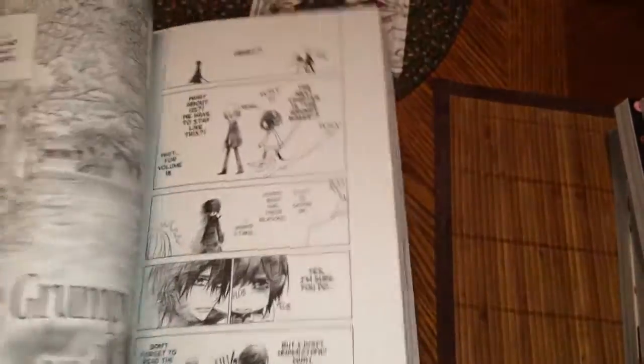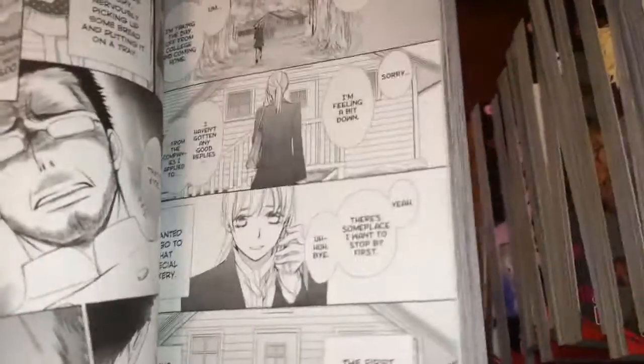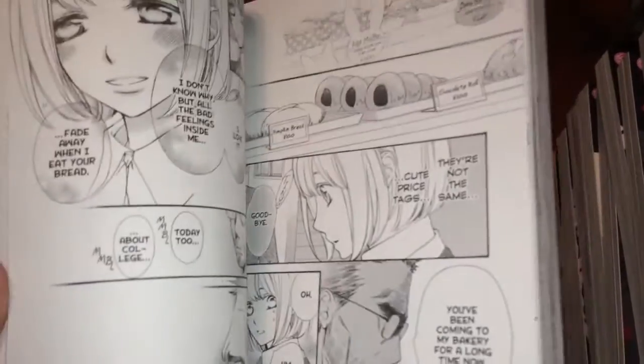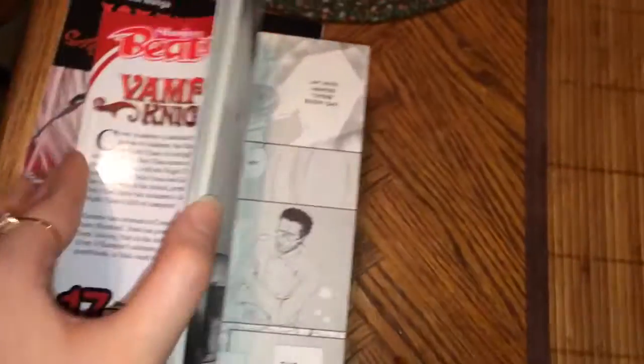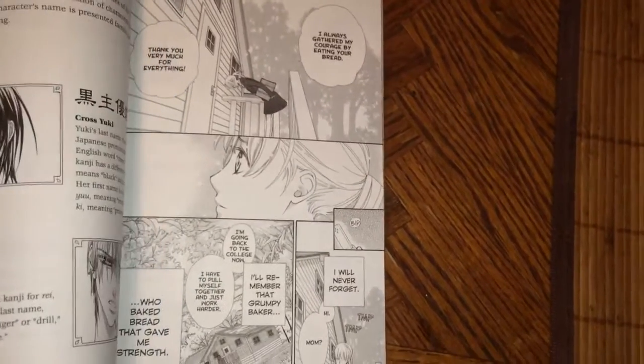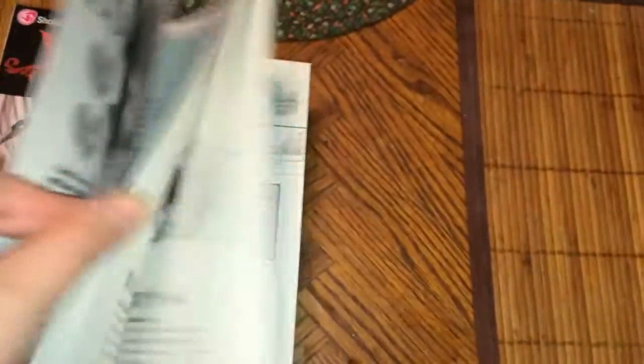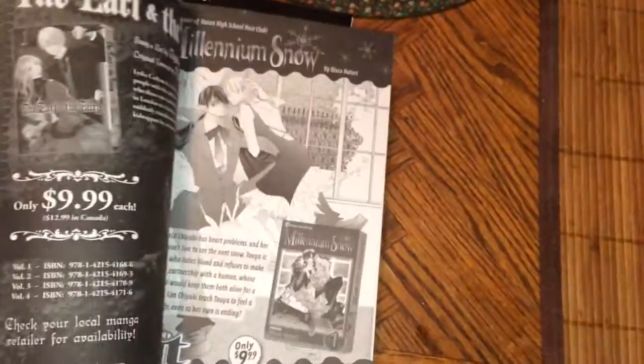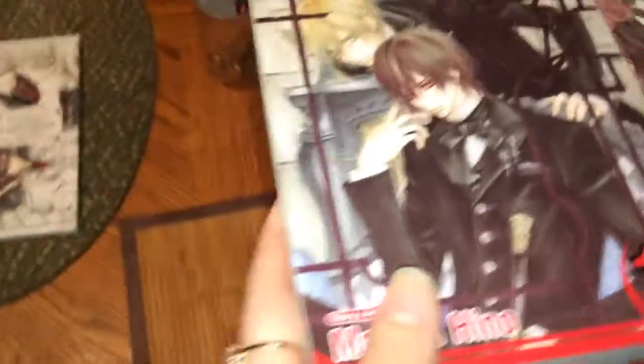Kaname just doesn't remember anything when he wakes up, and she sacrificed herself — like, what? That's just great. That was only like a few pages, which is strange. When was this released? Last year — it said November 2013. So that was volume seventeen.